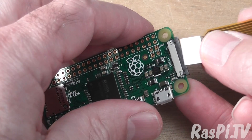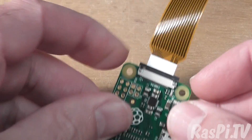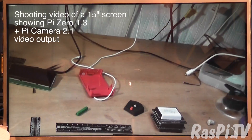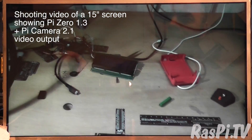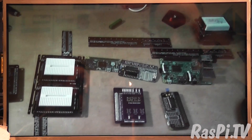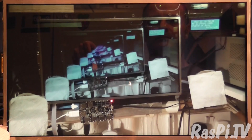Let's attach the camera and see how well it works. Let's have a look at the camera output then. Messy workbench alert. This is the first time I've fired it up and the camera seems to work perfectly well. What I need to do is stick a battery on it and get out and about and shoot some video outside. But early indications are that the Pi Zero works just as well as any other Pi with the Pi camera.